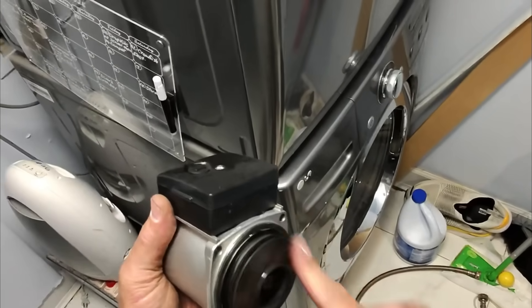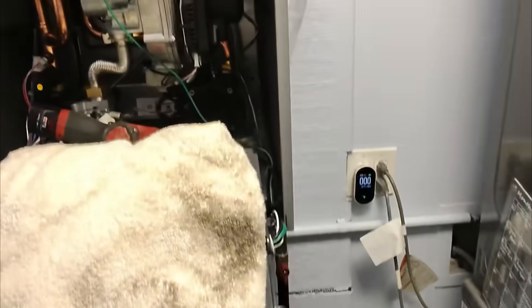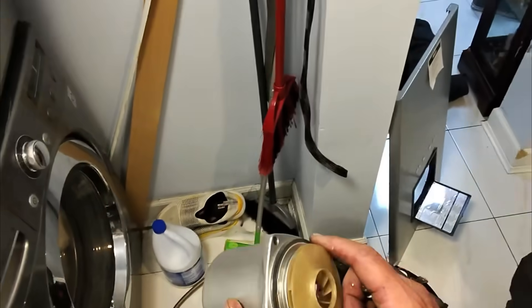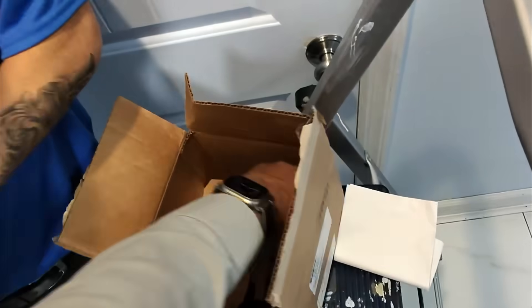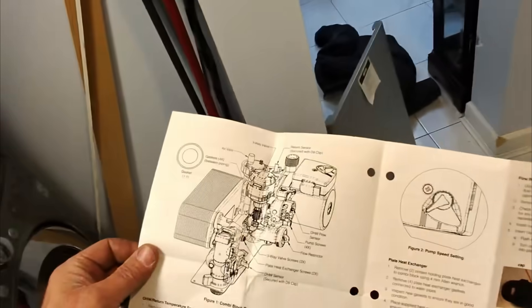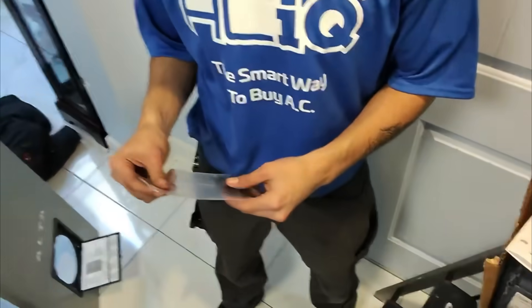This spins freely now. Wonder if it was jammed up in anything. Checking for any gaskets or washers — there's already one on there. Getting new ones — flow restrictor, four new ones.